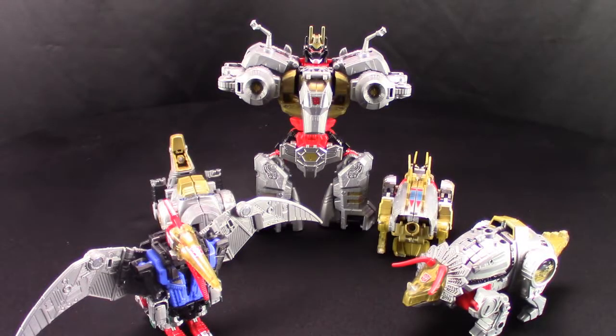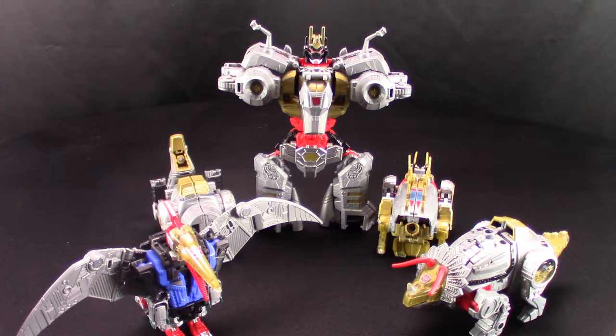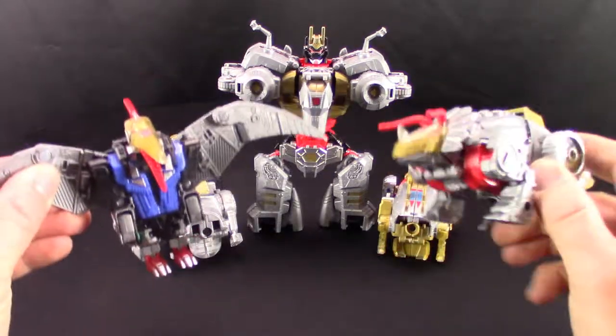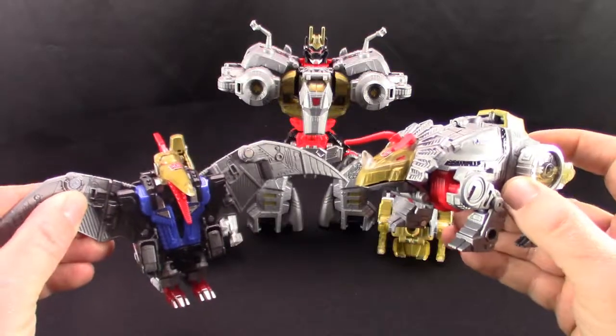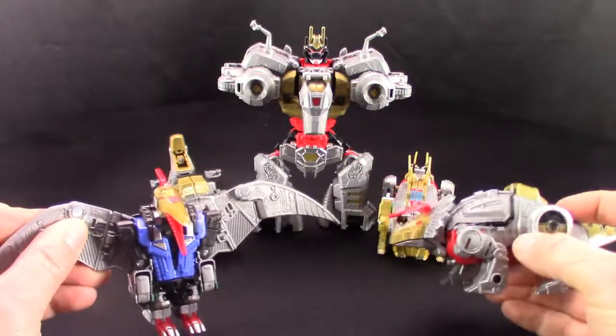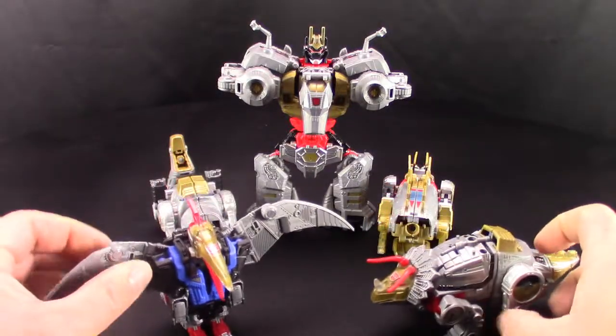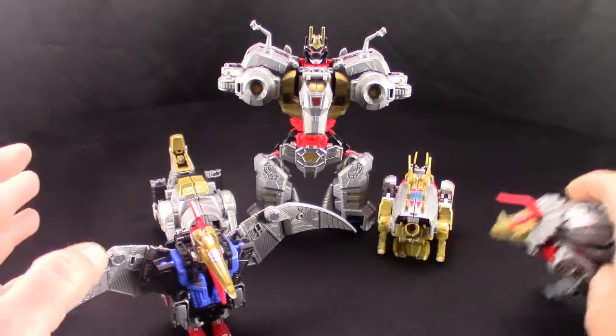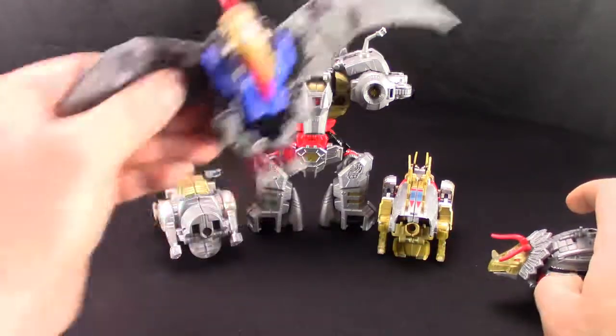Alright everybody, it is that time — we are going to put together Volcanicus. But before we do, I never actually went through the alternate arm and leg configurations for these guys. I thought I'd do it all in one video, but as I got going I realized it was going to take way too long. So first things first, we'll get through that.